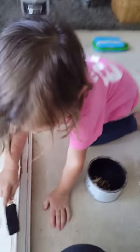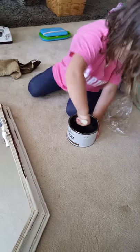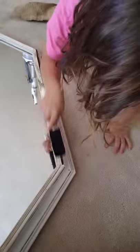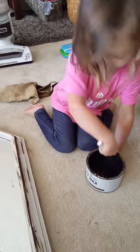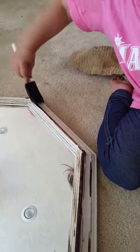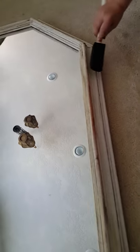Excellent job, hun. Okay. Do you think we should use a towel now? Good job. Yeah. Okay, more. There's some more. And some more. Okay, let's go ahead and clean it up. I want some different. There's some more. Perfect.